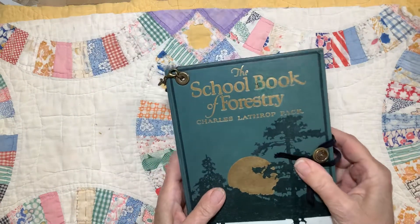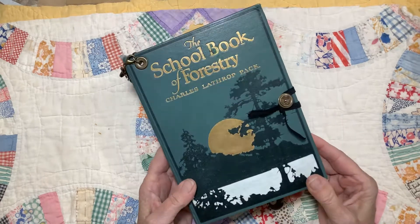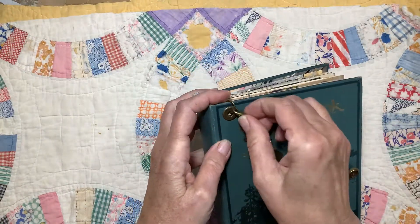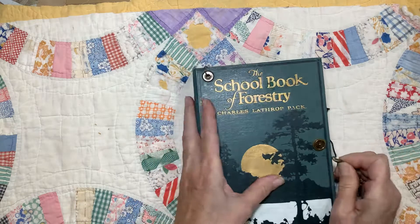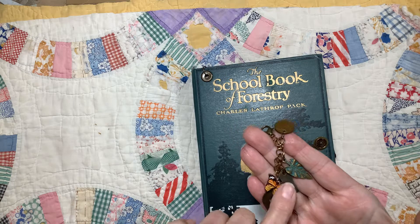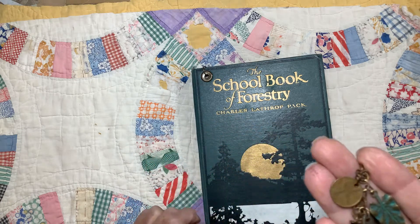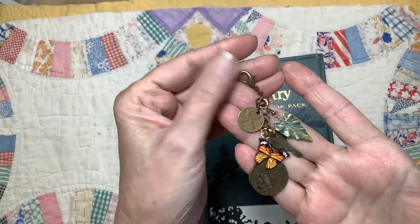I made a closure using one of my vintage buttons that I had gotten from my grandmother, and a piece of elastic. On this eyelid is a little charm, which is fastened with a clasp so it can be taken off. It has a leaf charm, a butterfly, a little key, another leaf, and an old coin, and then a clasp here at the top.